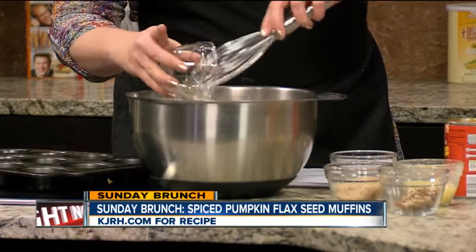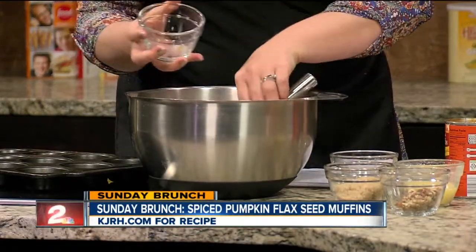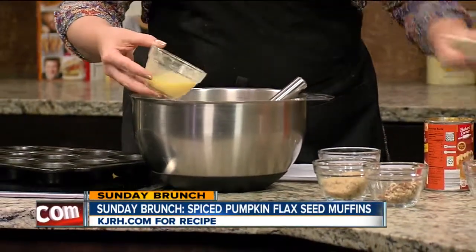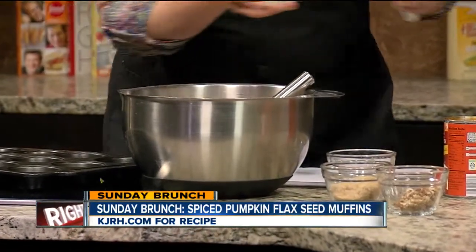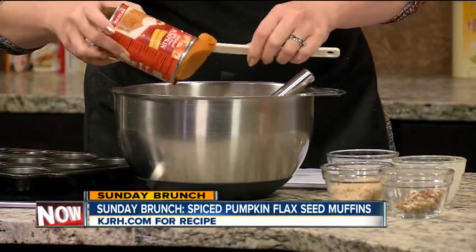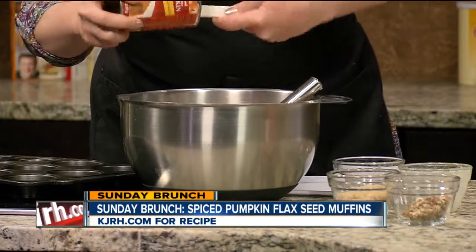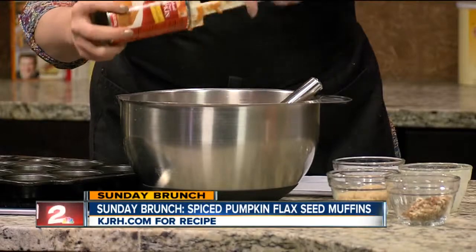Any reason you go with golden raisins as opposed to the other? I just like them better — it's just a preference. And then this is a quarter cup of egg beaters, so it keeps the cholesterol down. And then an entire can of just pumpkin — not pumpkin pie filling, just pumpkin. Pumpkin is a good element to add some fiber to your diet.